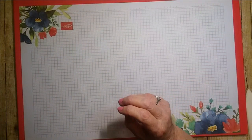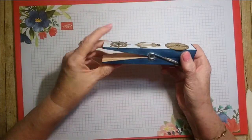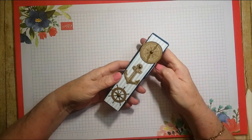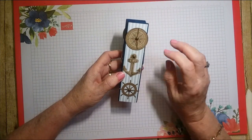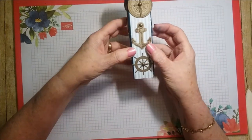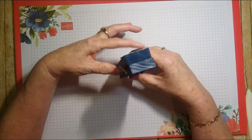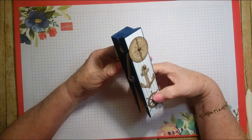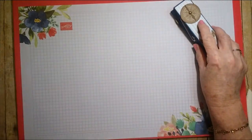Let me show you a few other things I've made. This is one of those giant clothespins — I sponged it with Blueberry Bushel, covered it with some of the striped DSP, made little pieces out of Sahara Sand, and stuck them on both sides. I'm going on a cruise with my team and some of our families, and this is one of the projects we're going to do on the cruise.